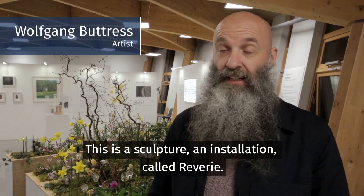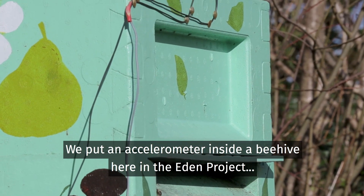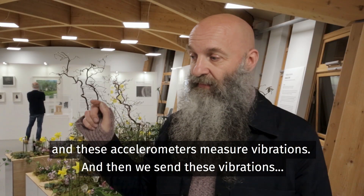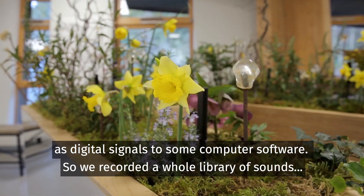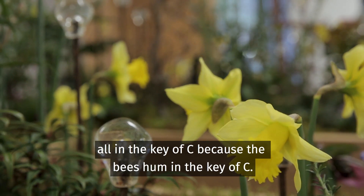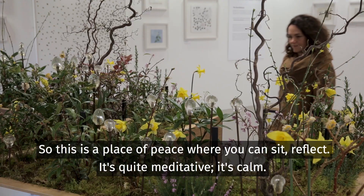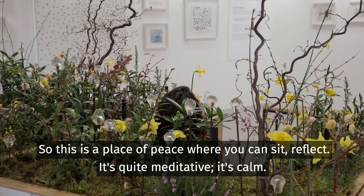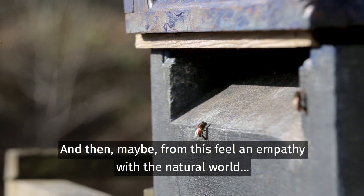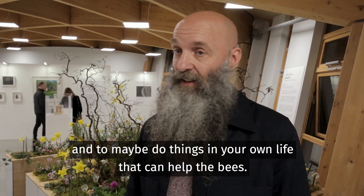This is a sculpture, an installation called Reverie. We put an accelerometer inside a beehive here at the Eden Project, and these accelerometers measure vibrations. We then send these vibrations as digital signals to some computer software, and we recorded a whole library of sounds all in the key of C, because the bees hum in the key of C. Whatever the bees are doing will trigger these sounds. So this is a piece where you can sit, reflect — it's quite meditative, it's kind of calm — and from this, feel an empathy with the natural world and maybe do things in your own life that can help the bees.